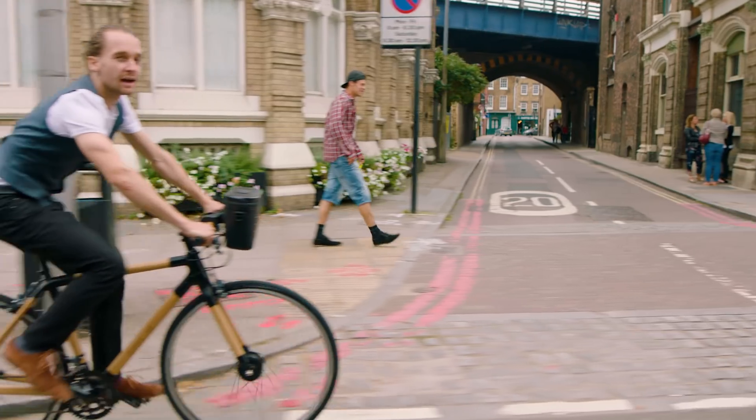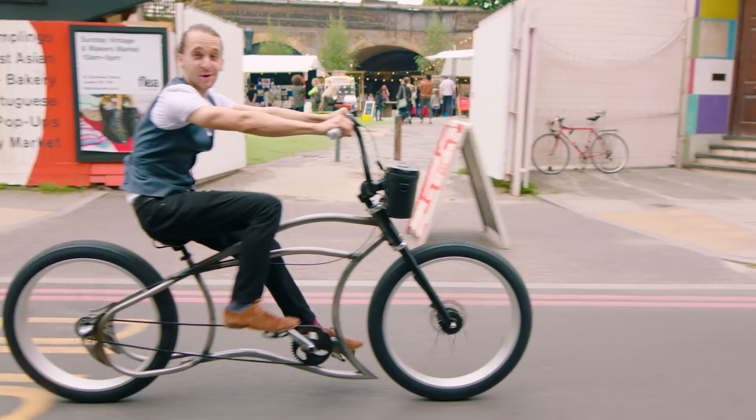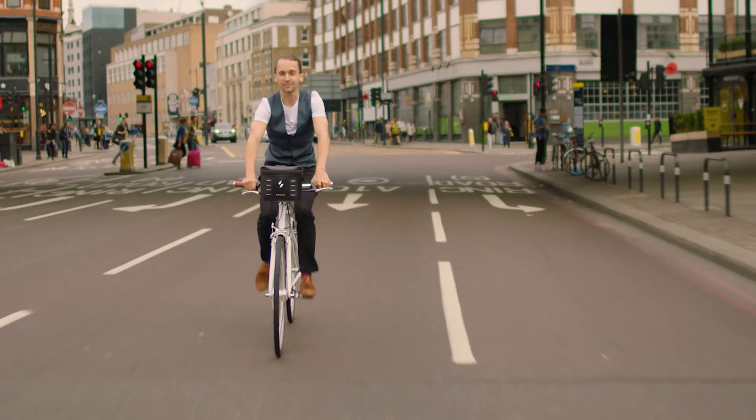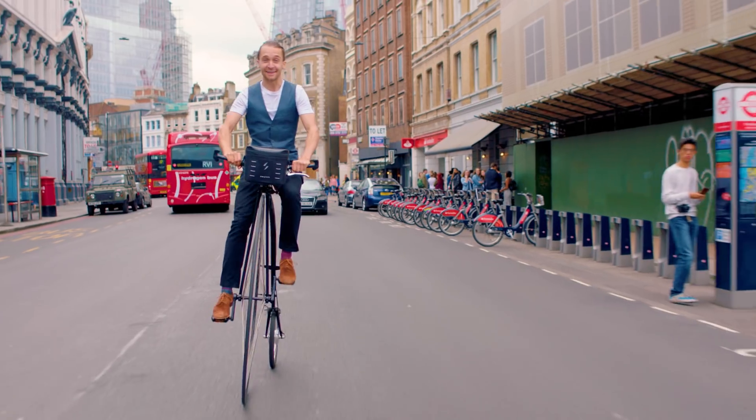This is a Switch bike. And so is this. And this. And this one. This one too. Switch is an affordable, state-of-the-art electric bike system that converts any bike into an e-bike. And I mean any bike.